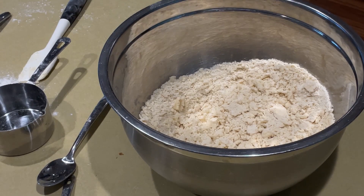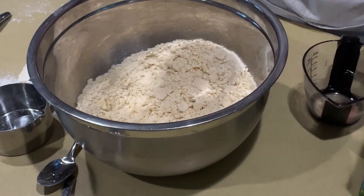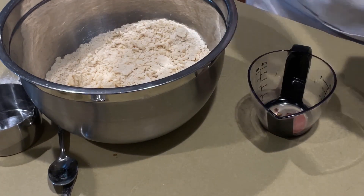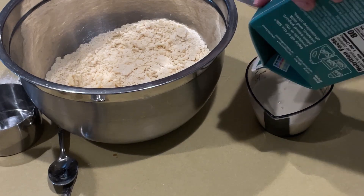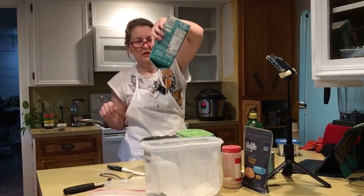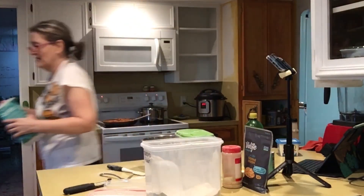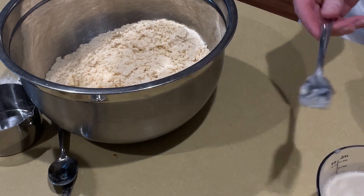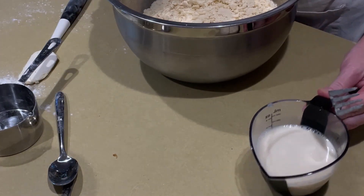I need some wet ingredients — just about two-thirds cup of milk. Oh my Lord, that's exactly it — I'm totally out of milk. I had exactly two-thirds cup, which is amazing. A couple of teaspoons of lemon juice makes soured milk, or buttermilk. That is how you make vegan buttermilk.